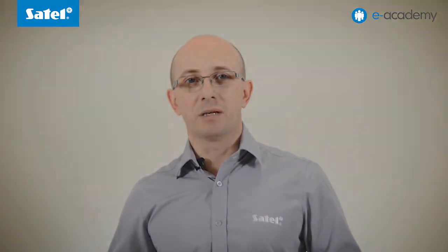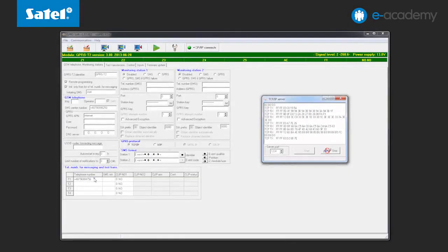For example, let us show you how easily you can remotely change the phone number to be notified. For this purpose, enter a new number and press the save button. And that's it — quick and convenient.